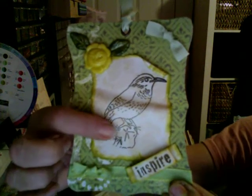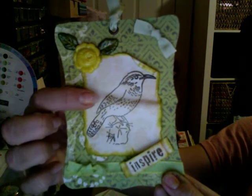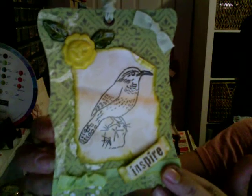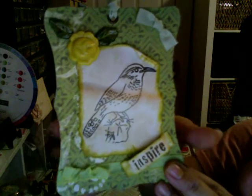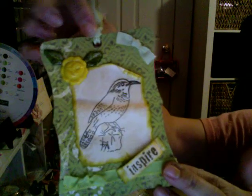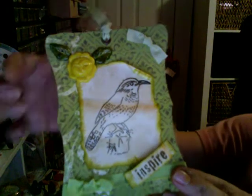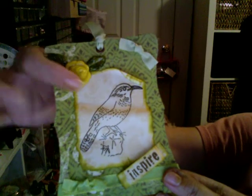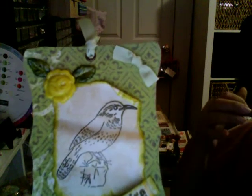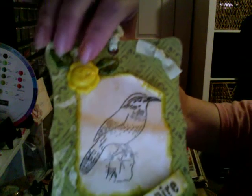I just bought a bird stamp collection, but when I opened up my package I saw this bird from Edie and I just decided to go with that bird stamp instead - I was so happy and so lucky she sent it right when I went shopping. Right here I just added another one of the little bows using one of my ribbons, and the same ribbon for this flower.